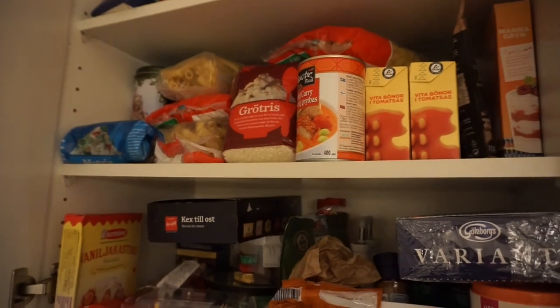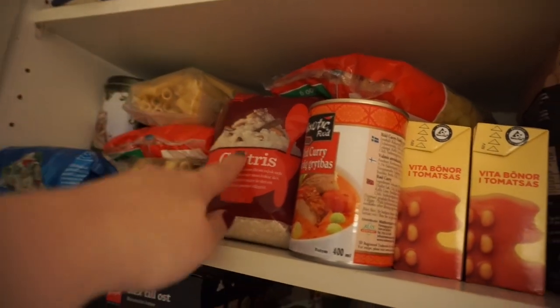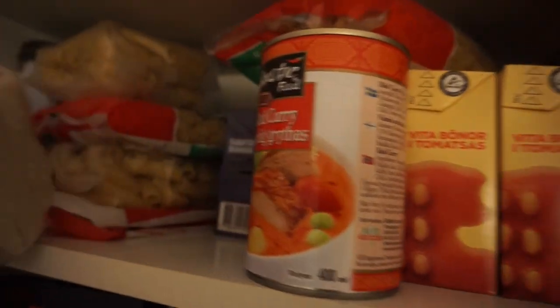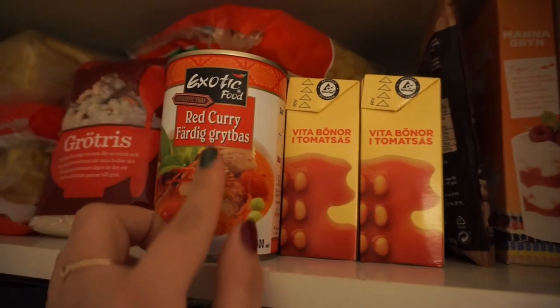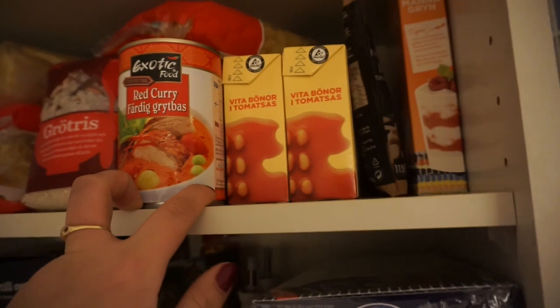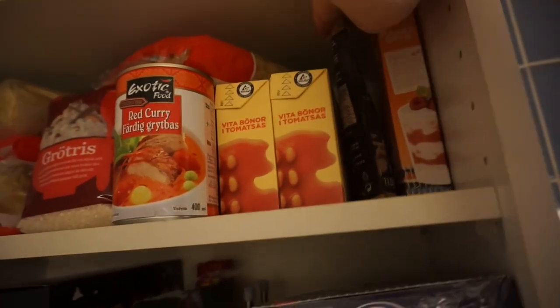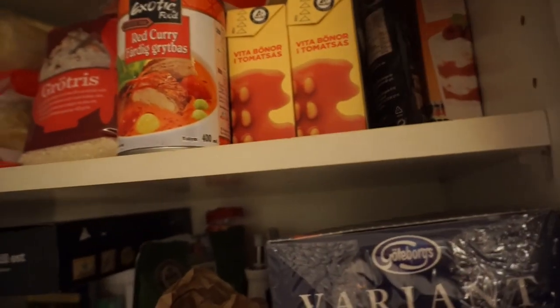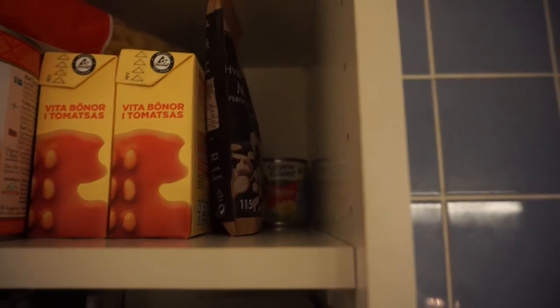On the next shelf we have all of my pastas and rice, and there is more pasta in there. Behind that we have some porridge rice, black beans, crushed tomatoes, a red curry sauce base for a casserole, white beans in tomato sauce, some more baking goods, semolina flour, and some corn in the background there as well. So a lot of things to use.